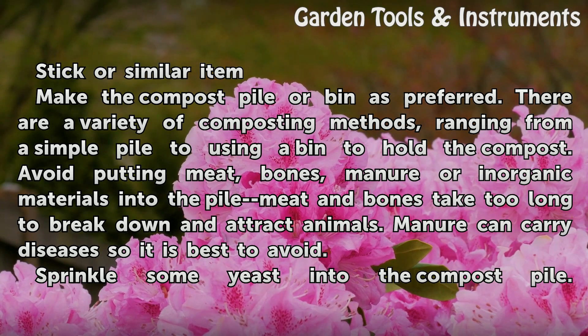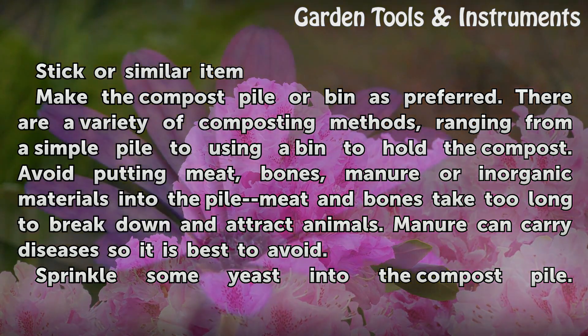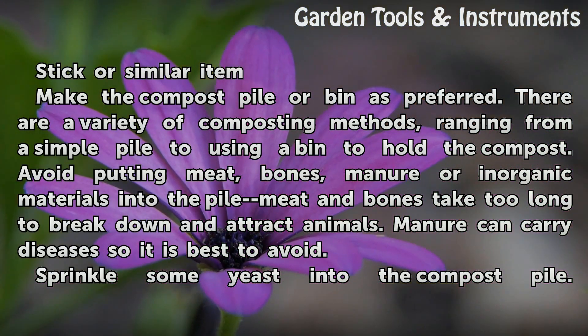Avoid putting meat, bones, manure, or inorganic materials into the pile. Meat and bones take too long to break down and attract animals. Manure can carry diseases, so it is best to avoid.